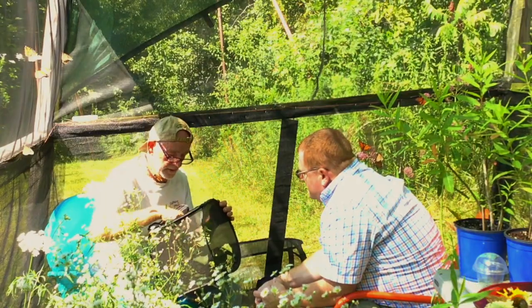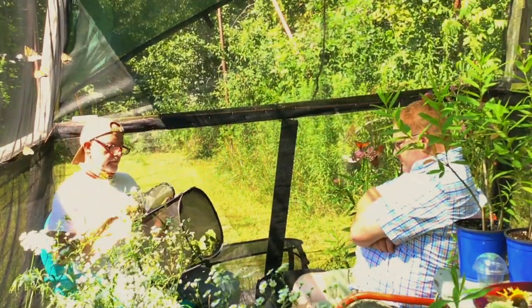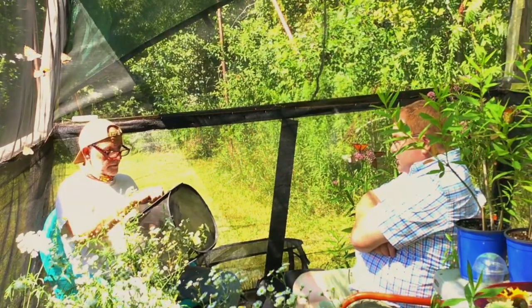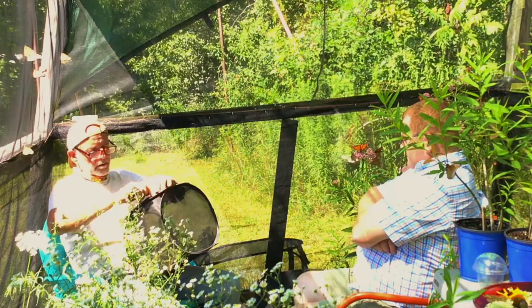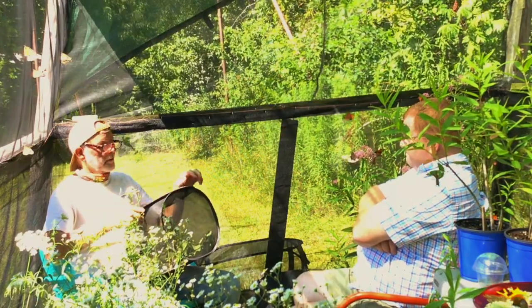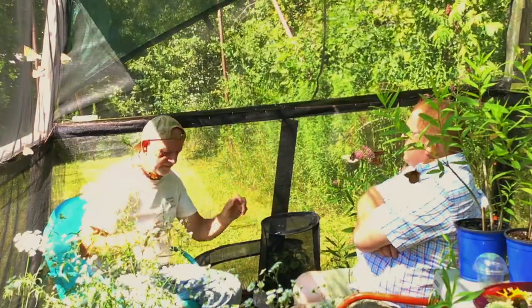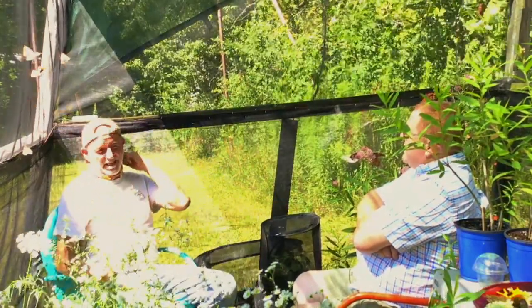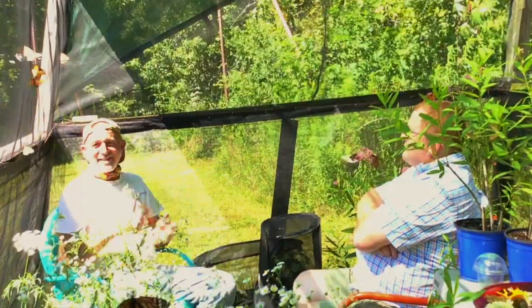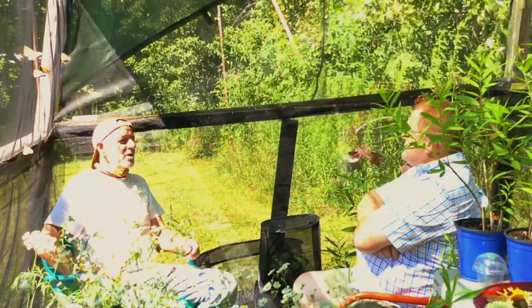Dave mentions a Facebook post showing a tobacco hornworm that had been parasitized by a wasp, with all the wasp larvae drilling out of it. It's always a cool-looking picture — a super cool thing to observe, as long as you're not the caterpillar. As Dave puts it: 'That's goddamn terrifying.'